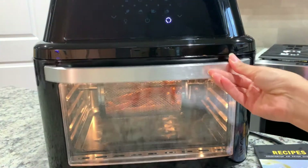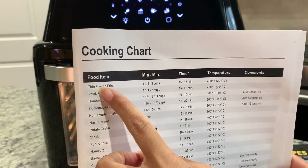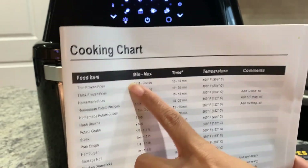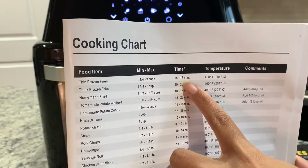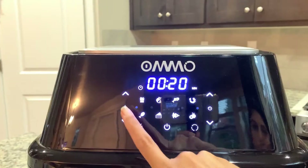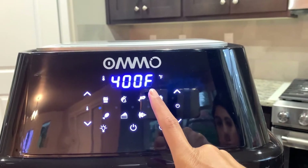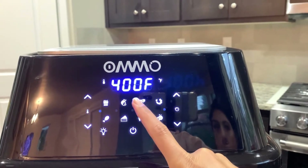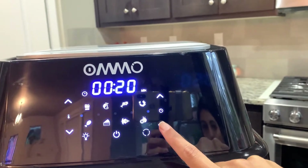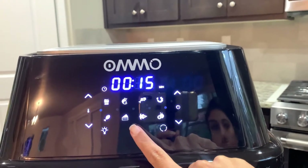According to the guide for thin frozen fries, the recommended time is 15 to 60 minutes at 450°F. I pressed the fries preset button and it gave me 400°F for 20 minutes. Since I only need 15 minutes, I'm going to lower the timer to 15 and give it a go.